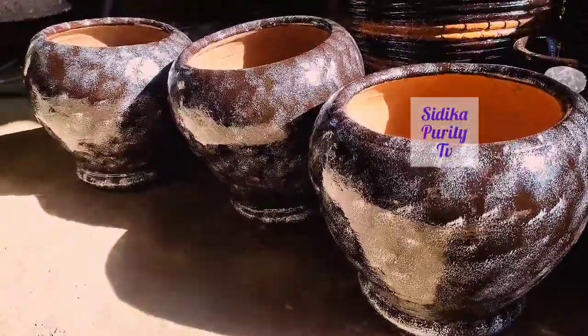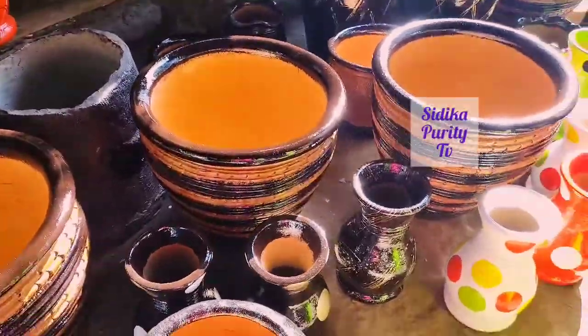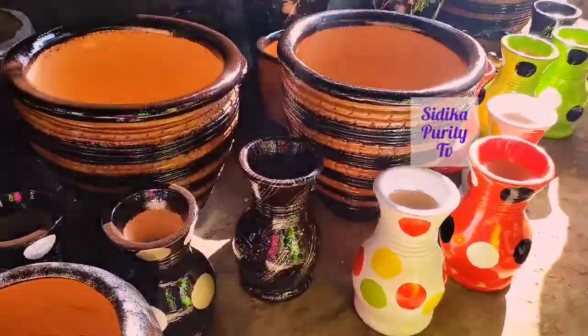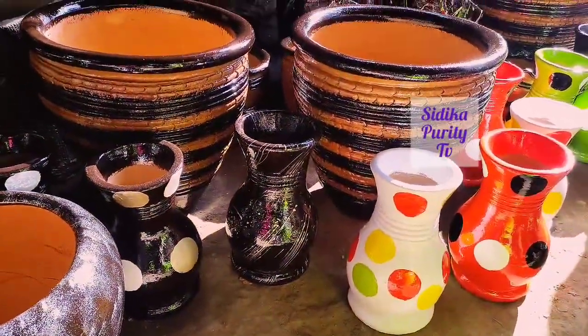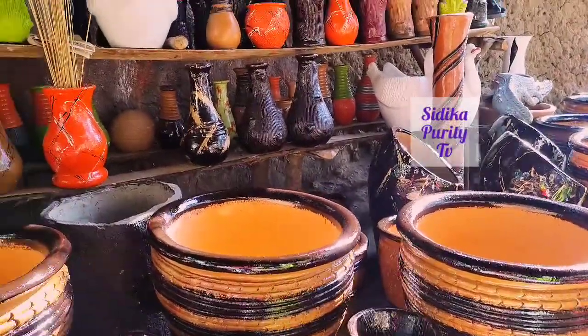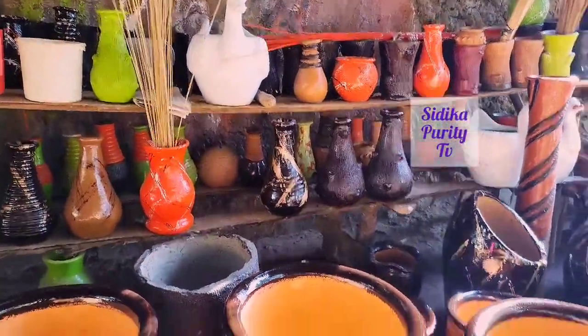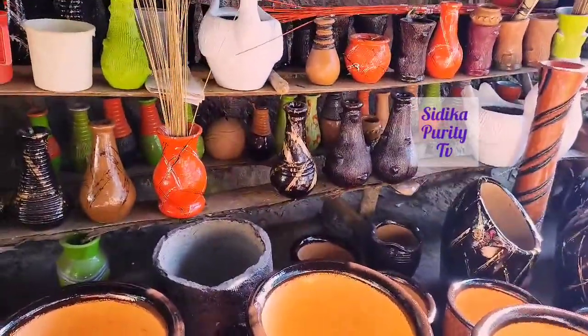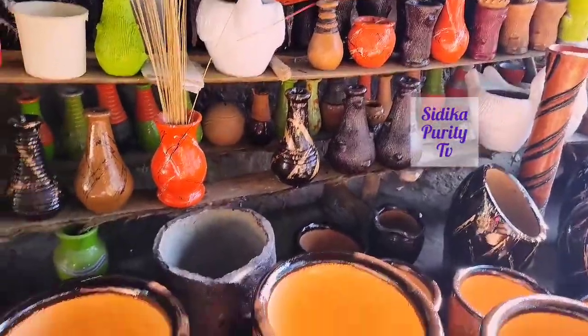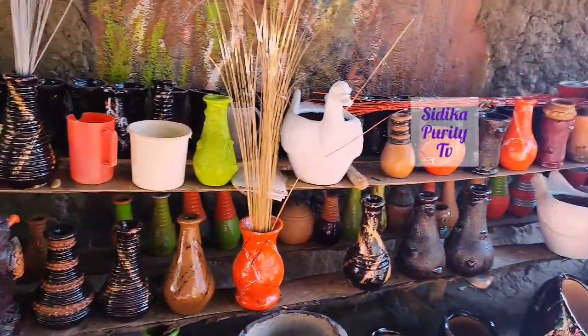As you can see, there are different types of flower vessels, different designs, different colors. I also took one home — so I have two. You can carry a pair, you can carry two pairs. Different colors, you can see that.